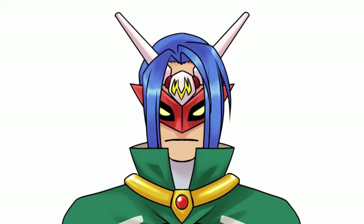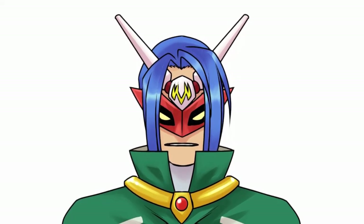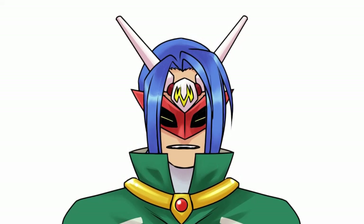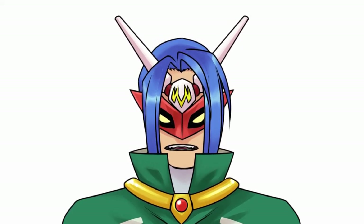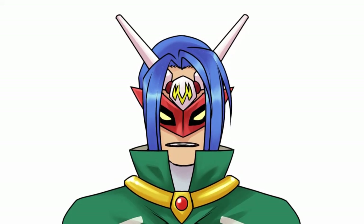Good morrow, citizens! Today I have a video for you of me drawing Sandra on the Rocks. It's a webcomic that I do that you can find on sandraontherocks.com — link in the description below. And you can see the process of me drawing the latest strip that's up on the website right now.